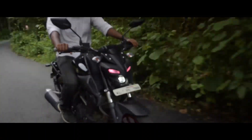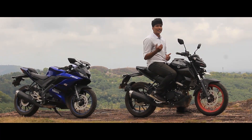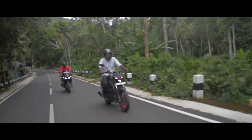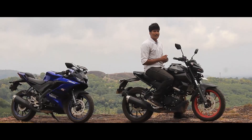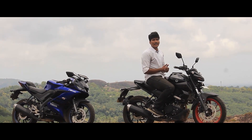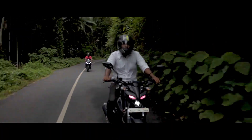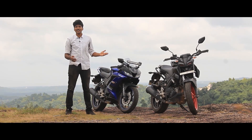So the MT-15 is better suited for city commuting and daily use. The R15, while stable and comfortable in its own right, is more oriented as a sports motorcycle. The overall design of the R15 is clearly sport-focused compared to the MT-15's naked streetfighter approach.